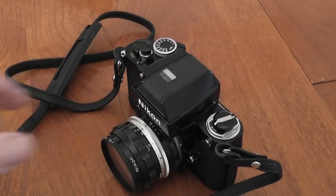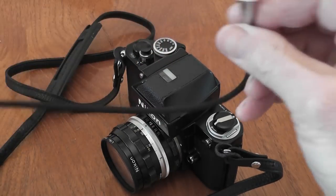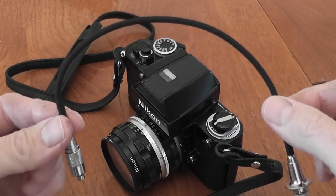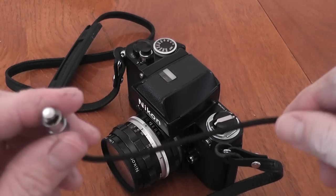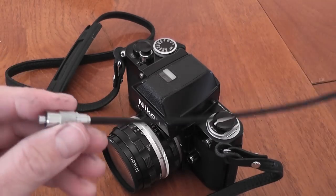You can also get the AR2, which is a cable release for when using the camera on a tripod. It similarly has a screw thread that goes onto around the shutter button and gives you a cable release option.